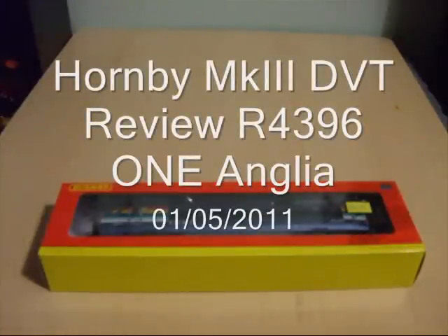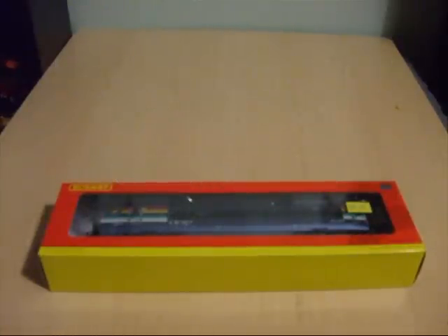Good evening ladies and gentlemen. Welcome to my latest model train and rolling stock review video.